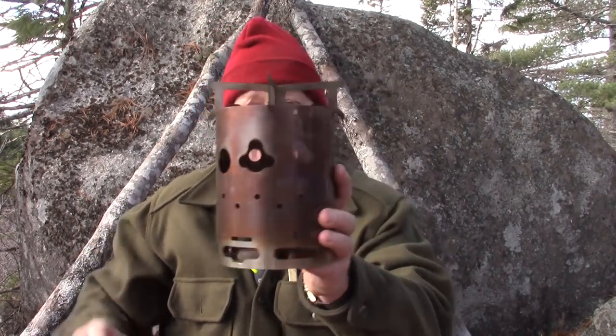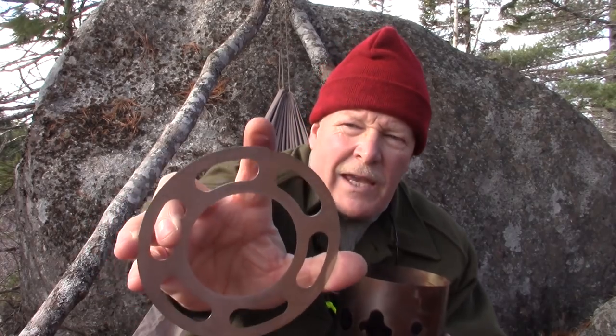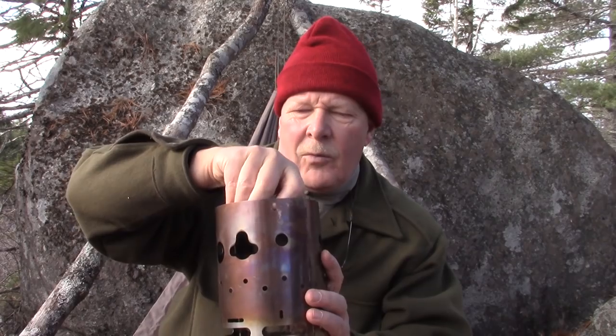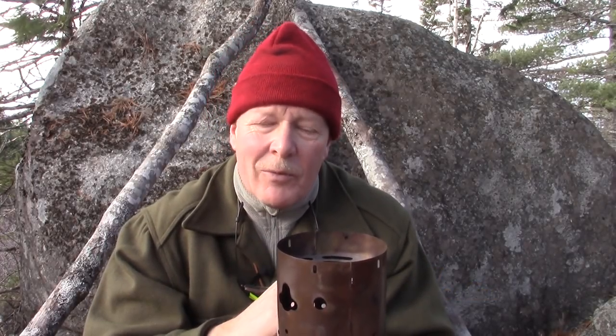This stove will operate with wood primarily, which is the way I've been using it most, although I have also used it with a gas stove. It also works with a Trangia stove. To convert it into an alcohol-burning stove, I take the top bar off and there's a drop-in plate with a center hole designed to accept the Trangia and hold it in pretty much the right position. The notches line up with the hinge and little studs hold the Trangia plate in place. I'll show the results of my tests in the show notes below.